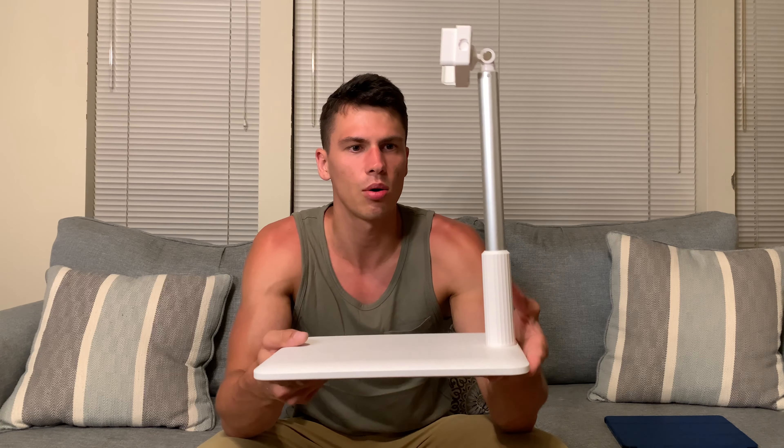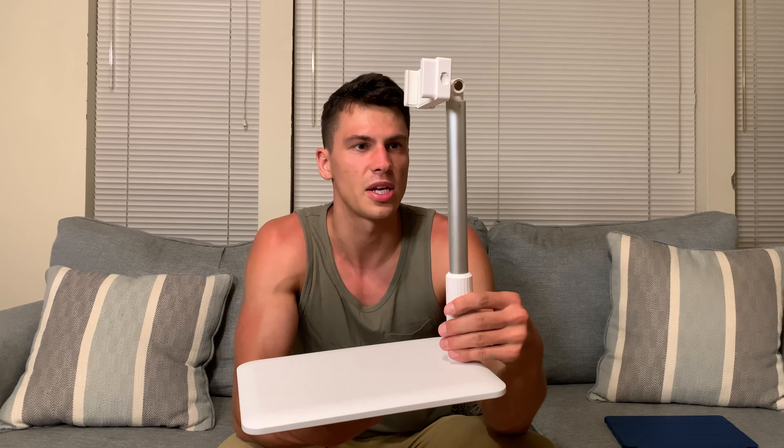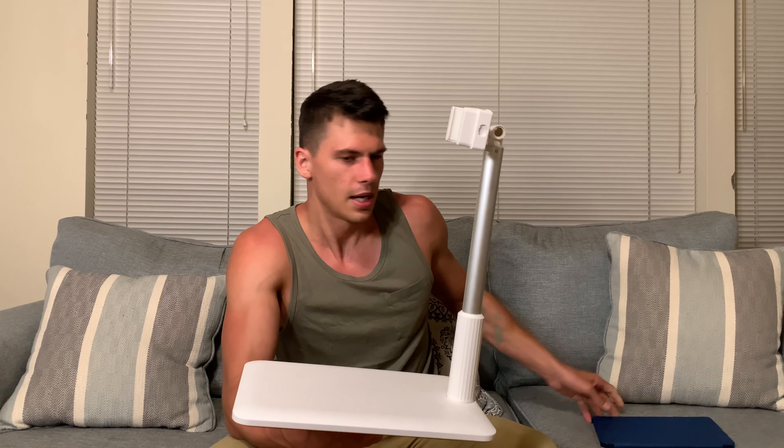The first thing that you notice when you take this out of the box is just how sturdy it is. This base plate is much heavier than I thought — it is a very heavy base plate, and that is a good thing because that means you can put a lot of weight up here, whether it's a phone or an iPad, which is what I have here to demonstrate. It is definitely not going to fall over on you at all.